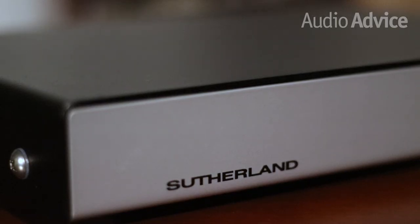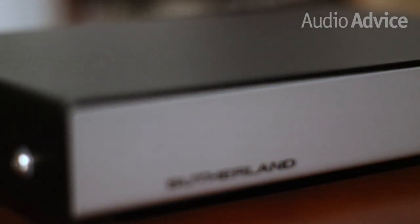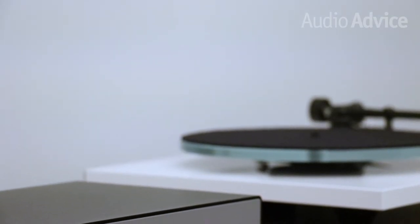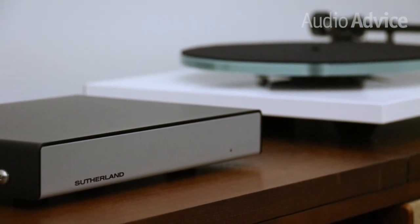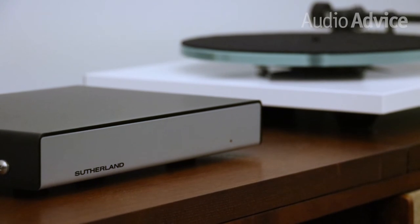In fact, we've never heard a phono stage that performed as well for the price. If you're in the $1,500 range between the combined cost of your turntable and cartridge, we think the Sutherland KC Vibe is the perfect phono stage to complete a great vinyl playback system that will grow with you over time.